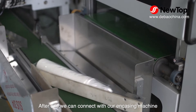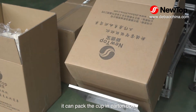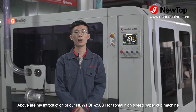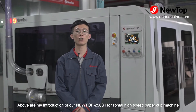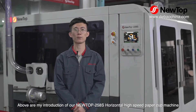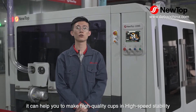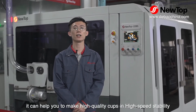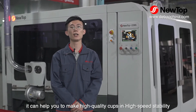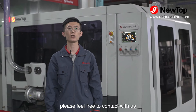After this, we can connect with our encasing machine, which can pack the cups in a carton box. Above is my introduction of our Neutob 258S horizontal high-speed paper cup machine. I believe if you choose our machine, it can help you to make high quality cups at high speed and with stability. If you are interested in our machine, please feel free to contact us.